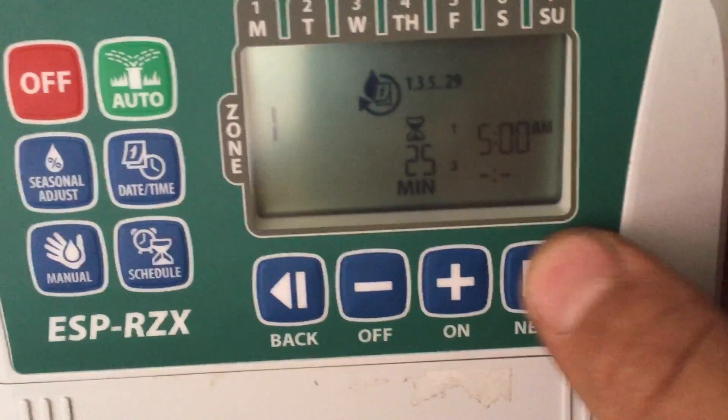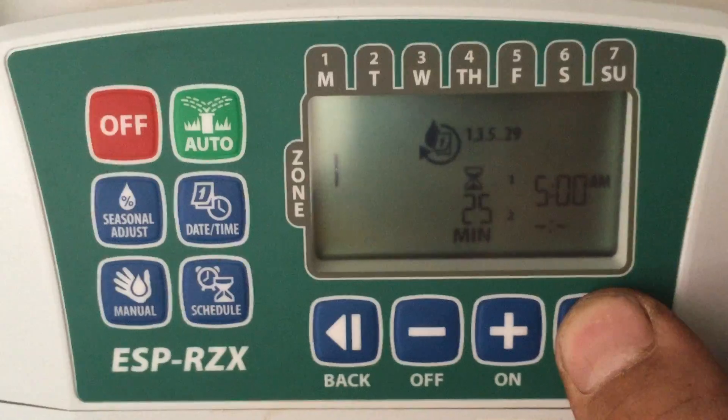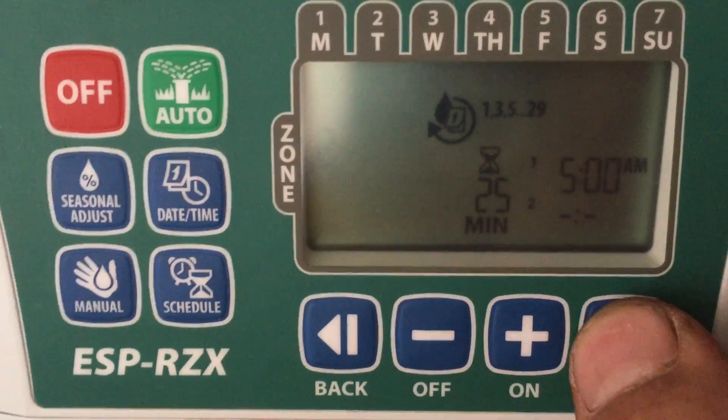Zone 1 is set to 25 minutes. It's gonna allow me to change the start time to 5 a.m., and then it'll allow me to select even or odd days — this is an odd house number.